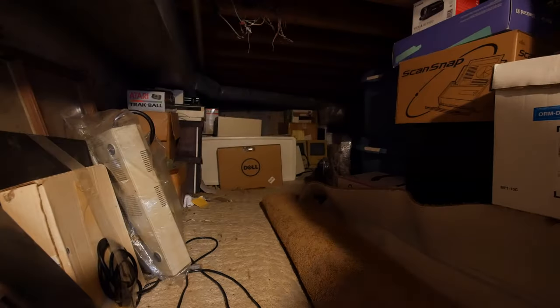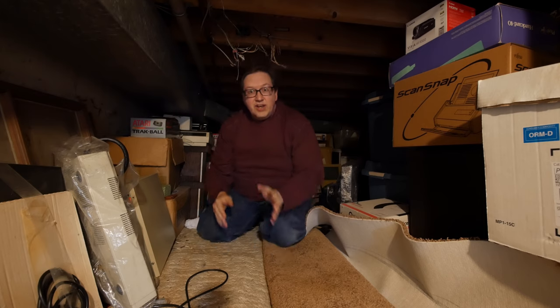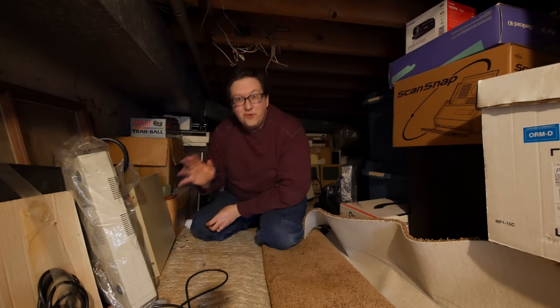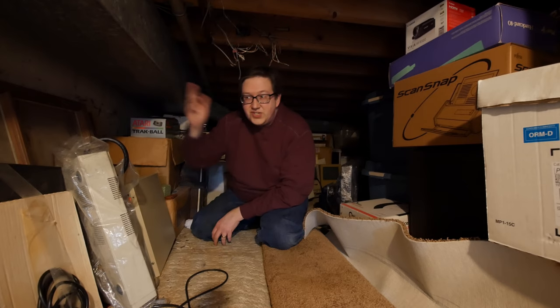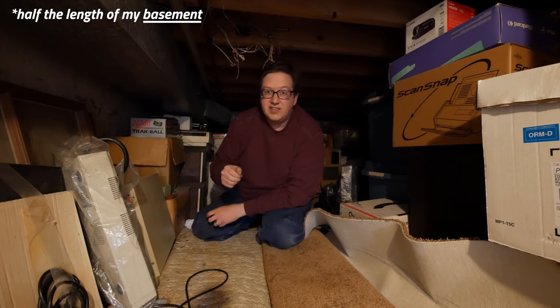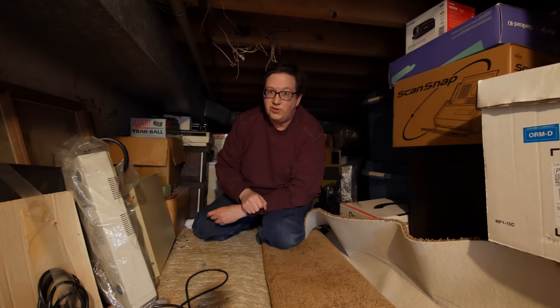You open up a door to get into the crawl space, and it's up about three feet, so I have to use a small stepladder to get in here. When I said crawl space, I meant it — there's really not a lot of room in here. It's only about maybe four feet floor to ceiling, but the nice thing is that it runs half the length of my house, and it's cool, less humid, and dark — perfect conditions for storing old computer equipment.